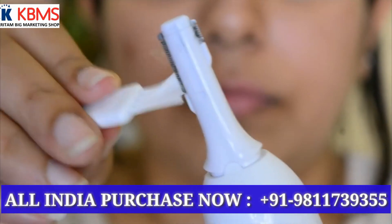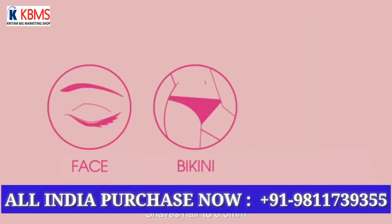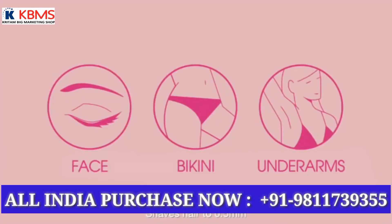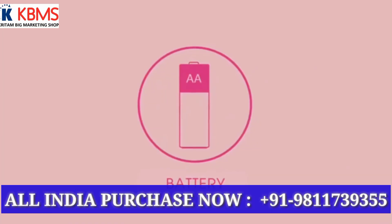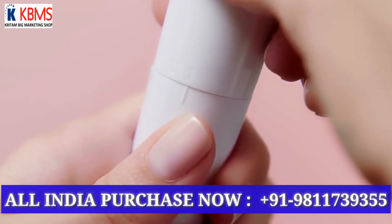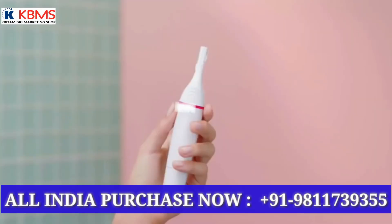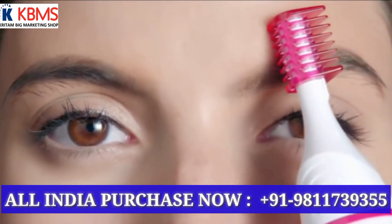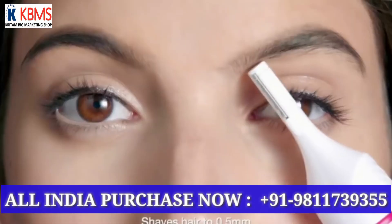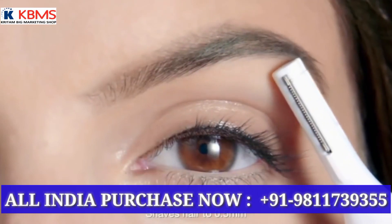With this razor there are also attachments: one brush comes for cleaning, then one head for big areas like bikini areas or for face shaving, and then one attachment to trim the eyebrows. These are some extra small trimmer attachments, easy to trim eyebrows and other areas.